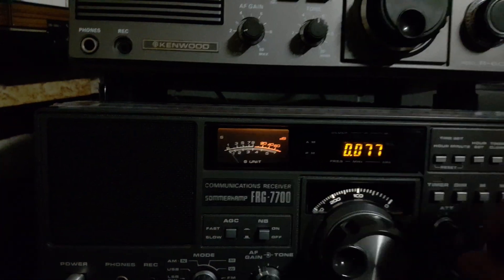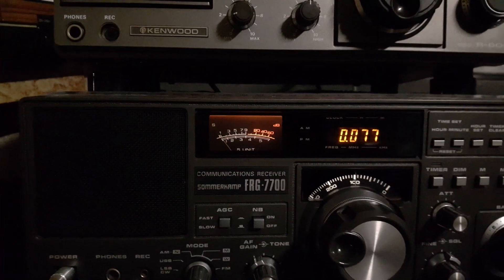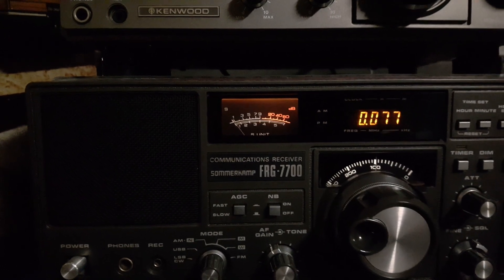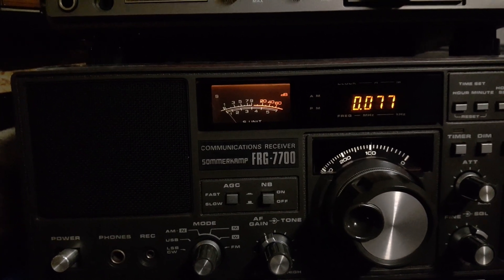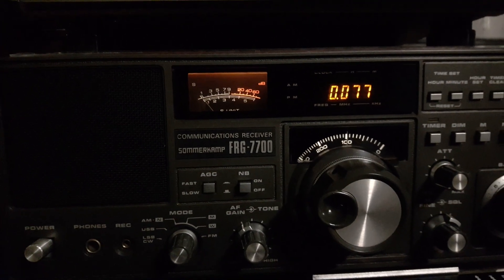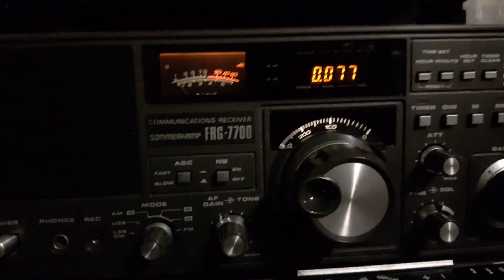Andy says he's learned a trick, and I saw the video where he puts a jumper from the shortwave connector to the BC connector - BC representing broadcast band. So I'm going to turn this off and put you down for just a second.